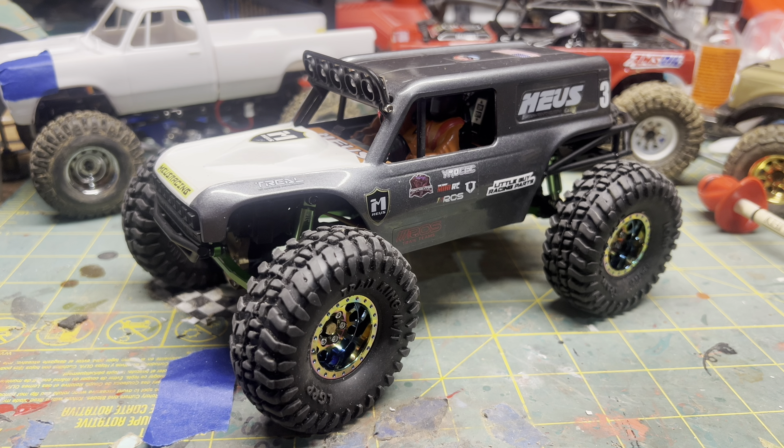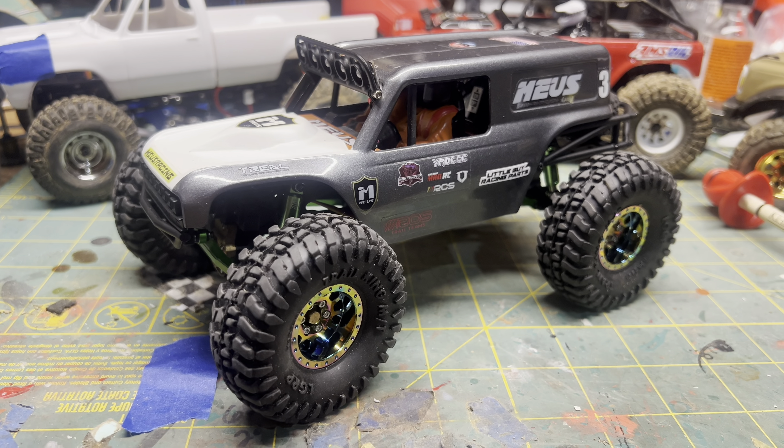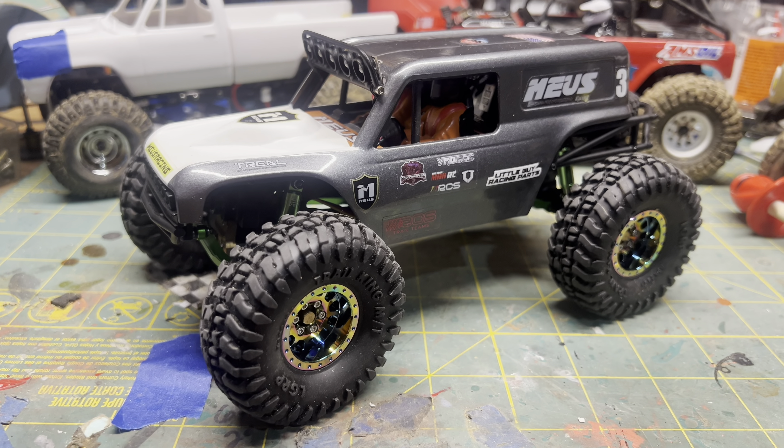I'm going to do a quick rundown on my MIAS MB24 build and show you what I used. I'll link everything down below if you want to build something similar.